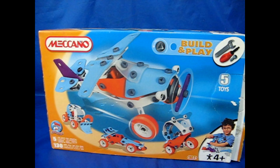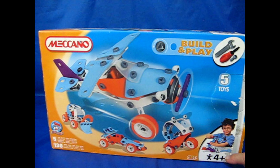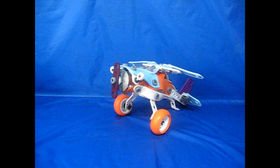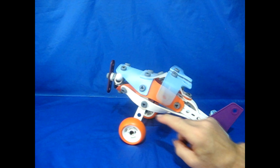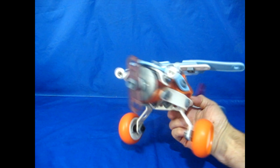The first model is the build and play set. It's 130 parts, age 4 plus. Let's have a look at the model. It is done - it's a nice decent model size, with plenty of rubber parts here for Meccano. It's very well designed.